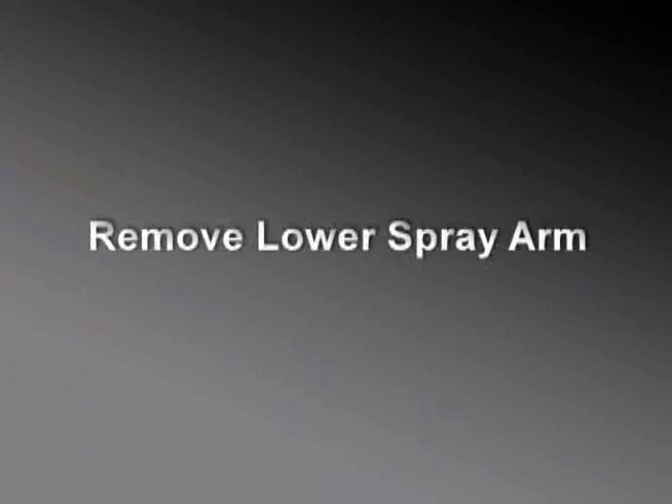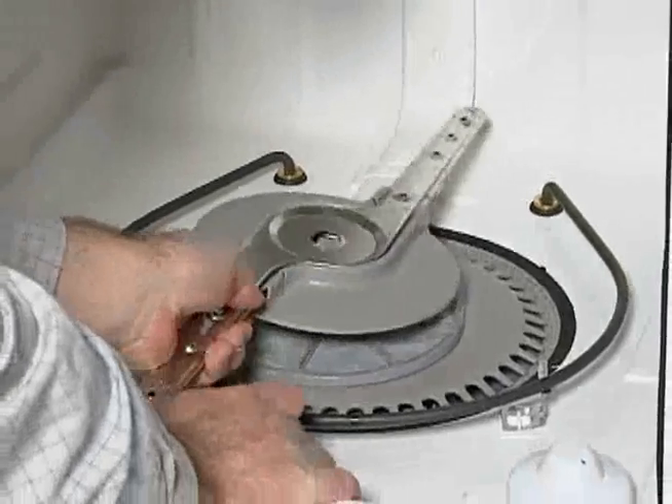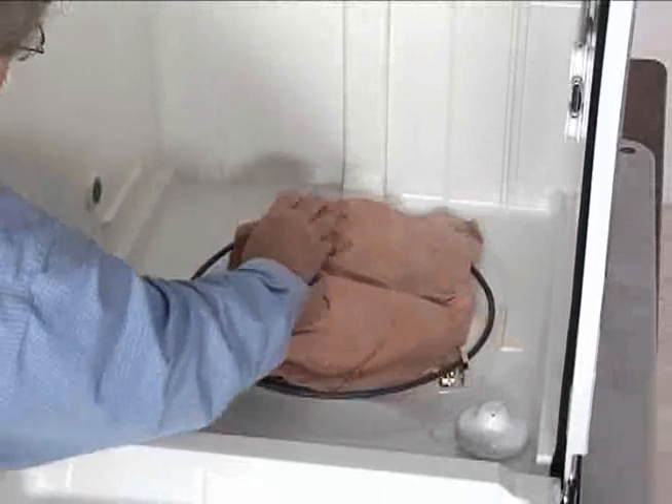The lower spray arm hub is a left-hand thread. Turn the hub clockwise to remove the lower spray arm. To keep screws from falling into the pump assembly, place a towel over it at the bottom of the dishwasher.